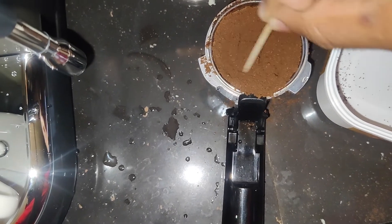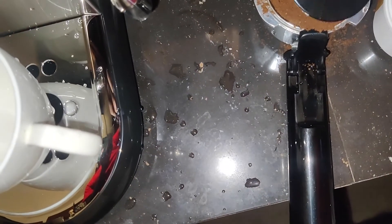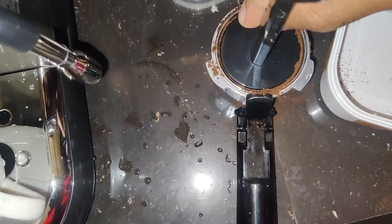I am spreading the coffee with a toothpick for even distribution, and using the spoon included with the machine to press the coffee.